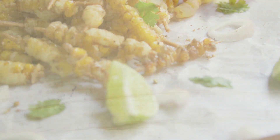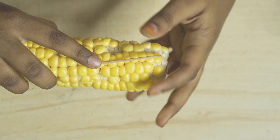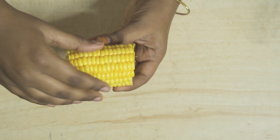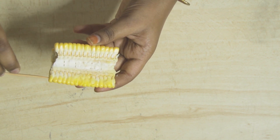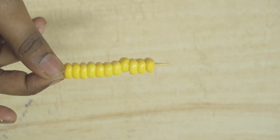Evening snacks or kitty party snacks. Now, we have a regular sweet corn. We will cut it 1cm by 1cm in height, then use a toothpick to hold it.